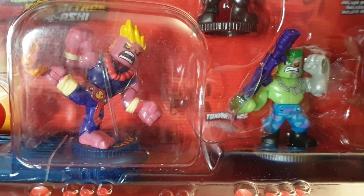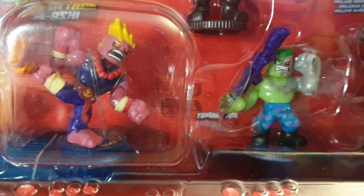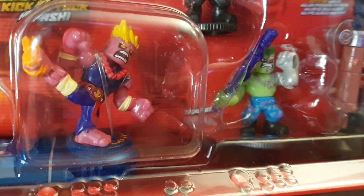But does the kicking action assist in winning fights? Well, that's what we're going to have to find out. There are lots of little quirks with these things that you need to discover.